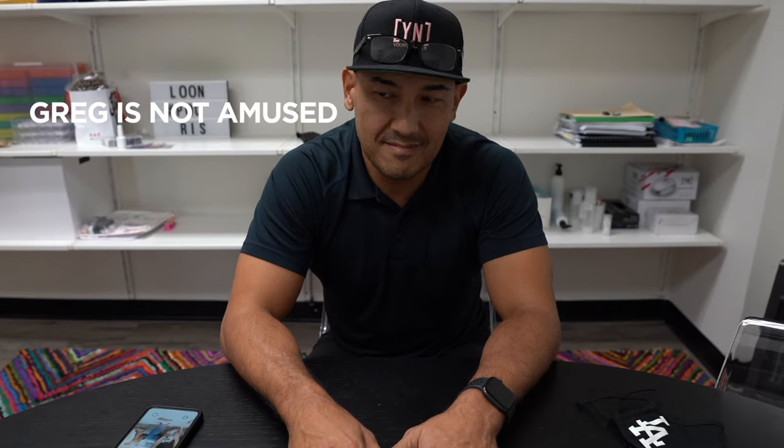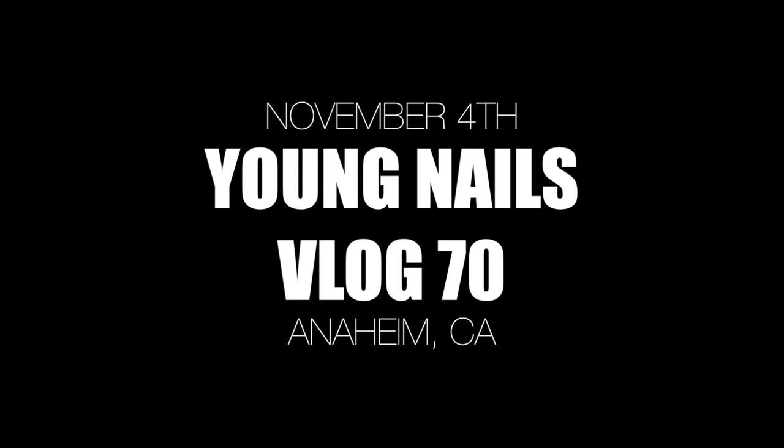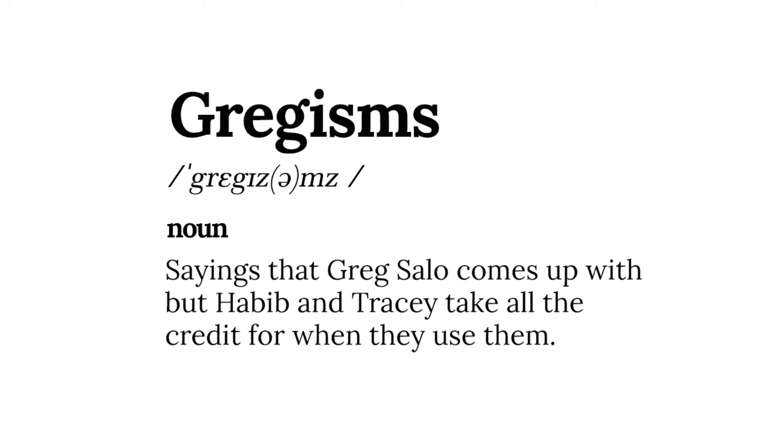I just want to thank Greg for me being me. And because I'm me, you get all the benefits. Greg comes up with these sayings and then me and Tracy totally take them and take credit for them. I'm gonna call it a 'Gregism' — taking credit where credit is not due.